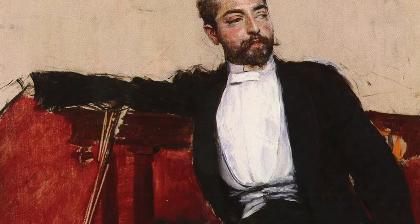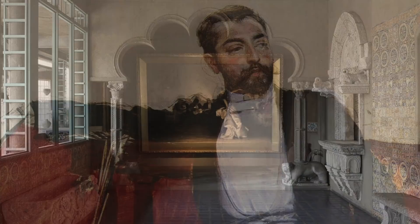Sargent was a bravura painter. I can think of no other painter in history that had such command and facility with a brush. His work appears almost effortless. Sargent was only 23 when he completed this work, but it cemented his reputation as a painter of the First Order.